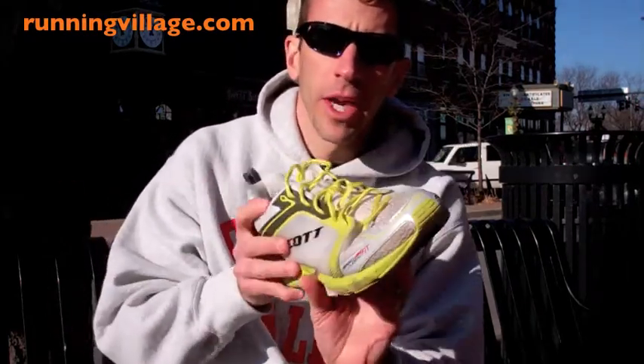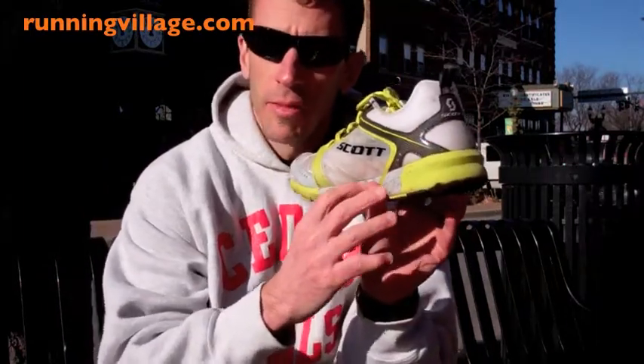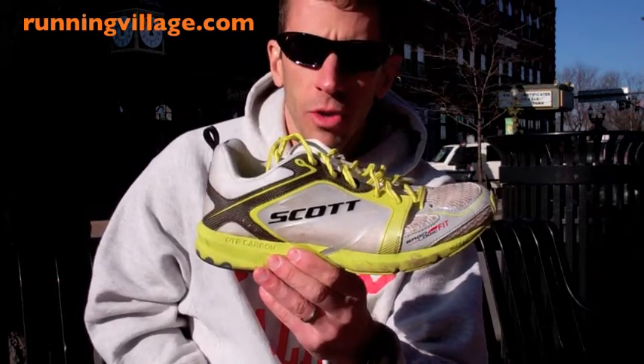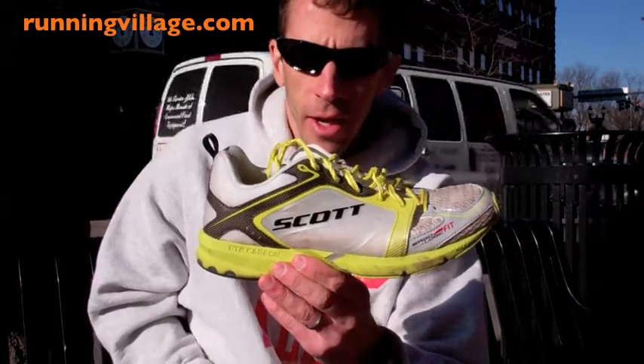With the update coming next year where they're changing it over to the E-Ride support system for stability in the MK3, I think it's going to be an update that more people can get into and enjoy without it being a niche shoe. Right now I feel like it is a niche shoe, and you need to make sure it's the right shoe for you if you're going to get it.